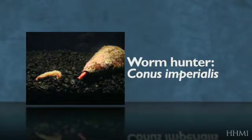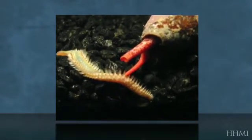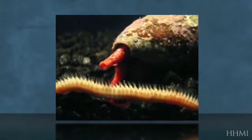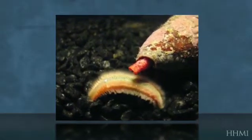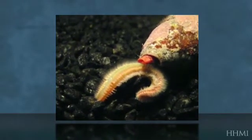The second group of cone snails I'd like to show you are the vermivores, or worm hunters, represented here by the imperial cone, Conus imperialis. Conus imperialis is a specialist worm hunter known to feed almost exclusively on polychaetes of the family Amphinomidae, more commonly referred to as fireworms. We call them fireworms because they are lined with thousands of spike-like bristles that can penetrate human skin and inject toxins that cause strong burning sensations. The cool thing about Conus imperialis is that it can swallow these worms whole, and even though its stomach is shaped like a small ewe, it can pass these bristles through its gut and excrete them intact — something I still haven't figured out exactly how they accomplish.